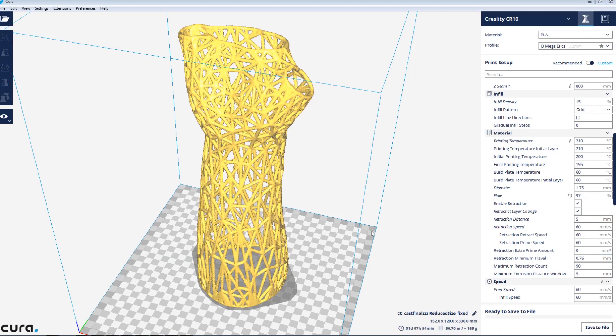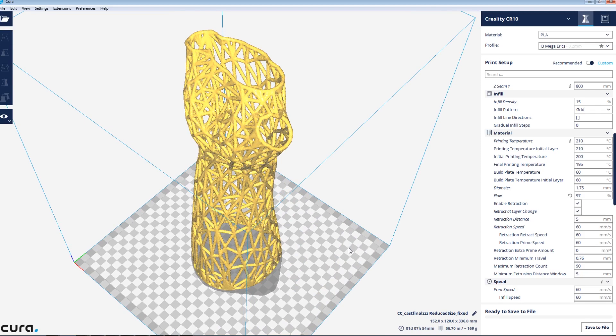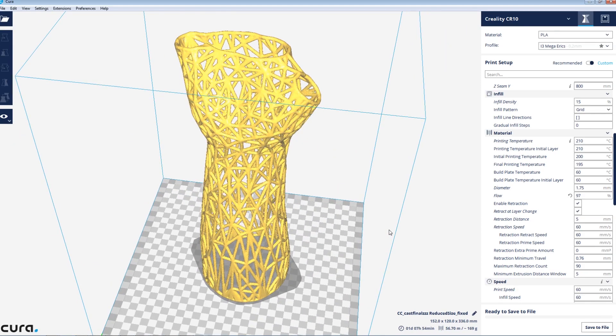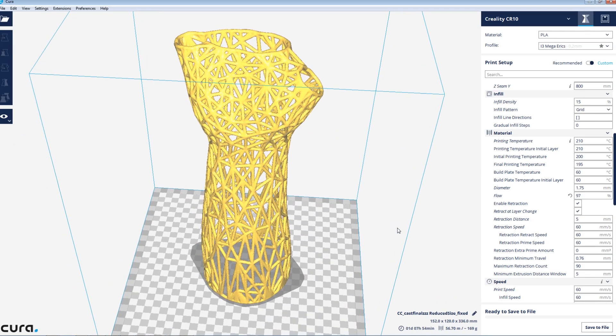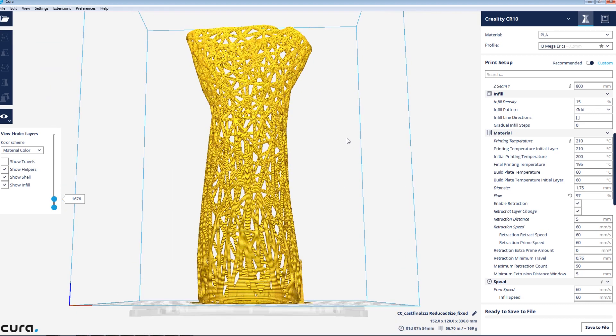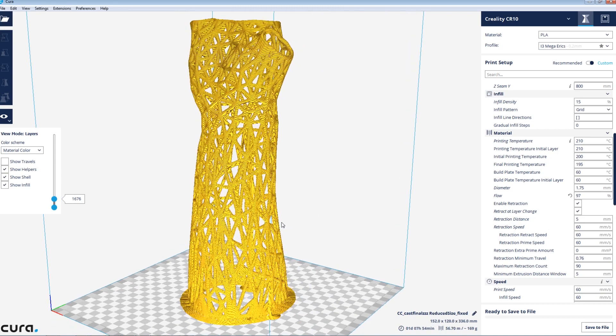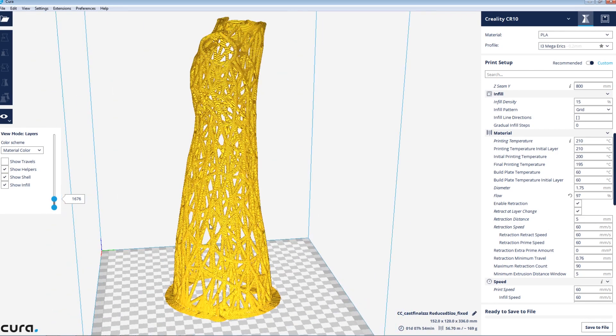I've gone ahead and imported our model STL into Cura. As usual I'll link all my Cura settings down below. This is going to be printed on the CR-10, my larger printer, so lots of room and lots of height for this. We should be in pretty good shape with the brim setting for the bottom so it adheres to the print bed really well. We'll go ahead and slice it using the settings you can find in my GitHub and let it print.